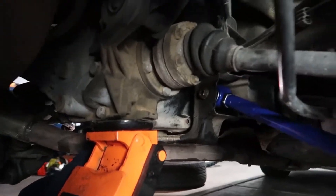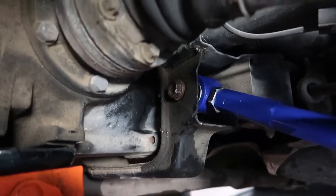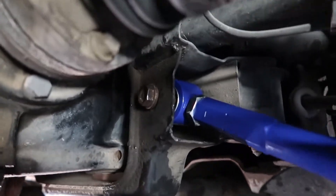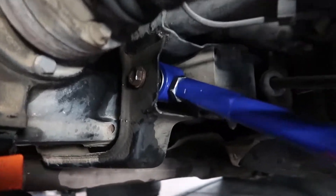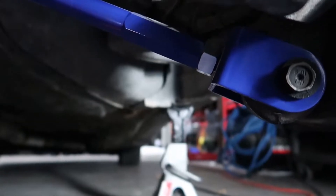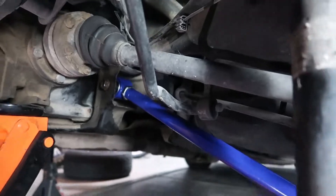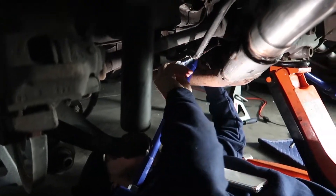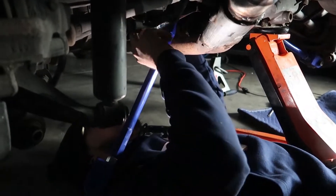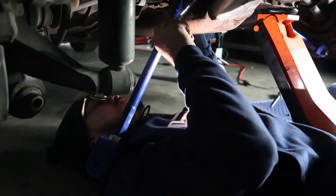The bolts we got from Lowe's definitely wouldn't fit — it's a pretty specific fit. So we have the old bolts in there; we'll probably just order some new ones now that we know how to take them out pretty easily. The new arm's already in there. The bottom bolt went in quick; the top is a little tighter fit because of the diff flange. You can see the adjustable collars right there. Chris is tightening the top bolt — it's a tight fit, you've got to use an 18mm box wrench.